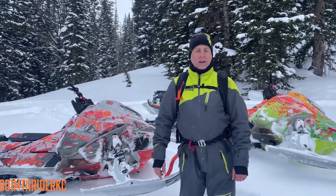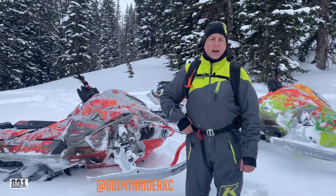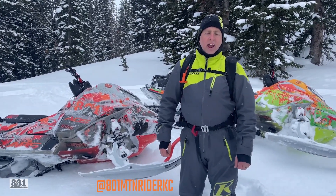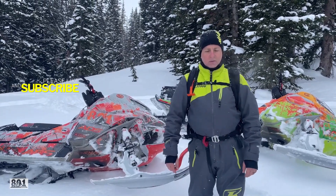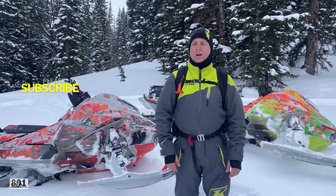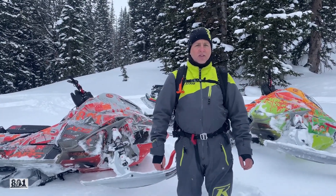So a year ago, we had the opportunity to come up and do some backcountry riding on the 2020.5. We thought we'd give you guys our honest opinion on what it's like and what we think.